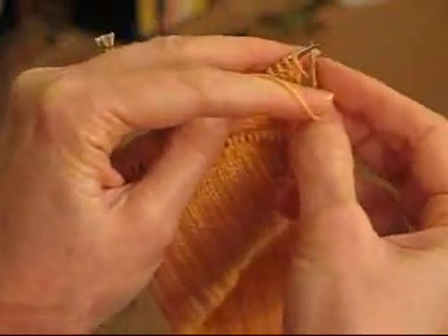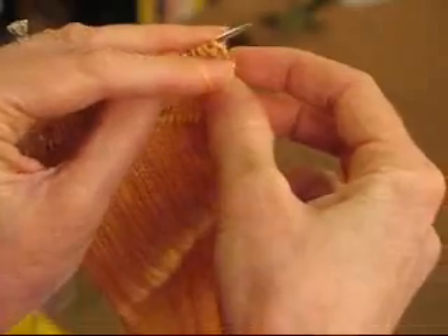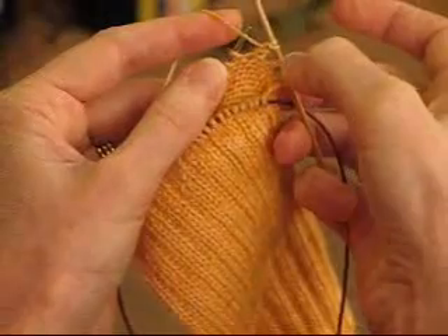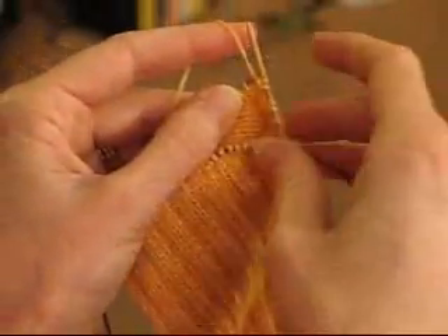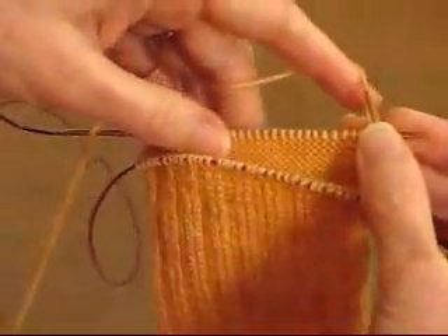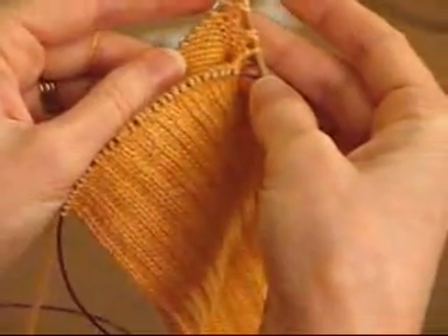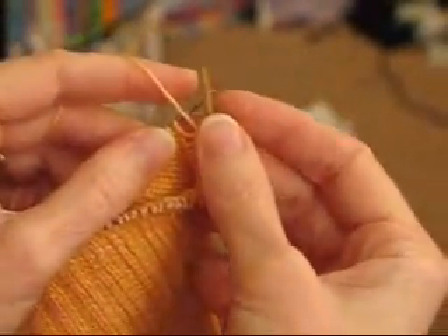Do a backward yarn over because you're on the back side, and purl across. Now we've got two yarn over stitch pairs. We're going to keep doing this back and forth until the number of plain stitches in the middle is down to a small number — in this pattern I think it's 12 or 10. That's the basic technique for the first half of the heel. I'll come back when we're closer to the middle and ready to start working the other direction.